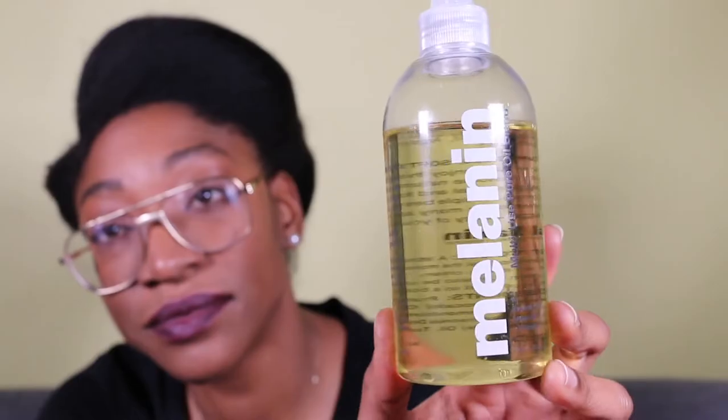For this process, I'll be using Melanin's Twist Elongating Style Cream, Mayel's White Peony Leave-In Conditioner, a spray bottle of water, and Melanin's Multi-Use Pure Oil Blend.